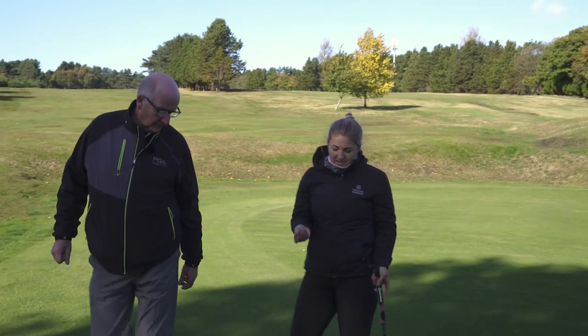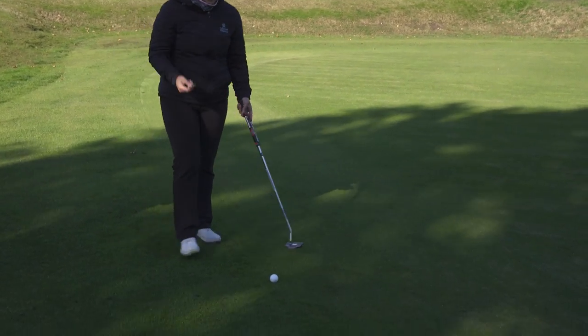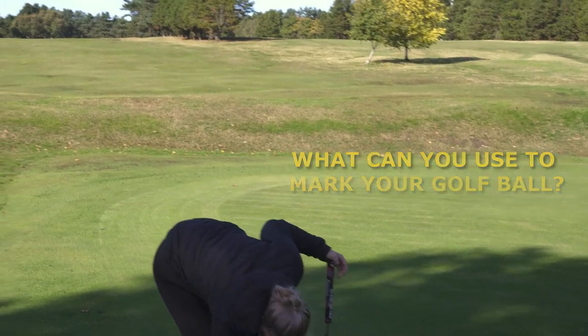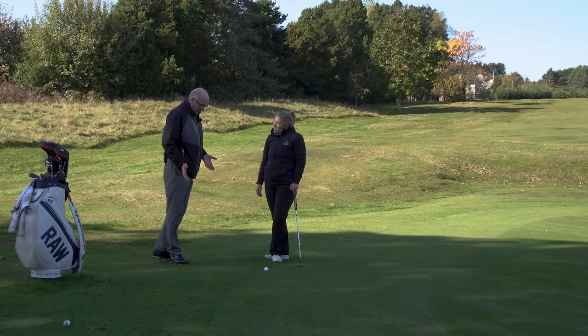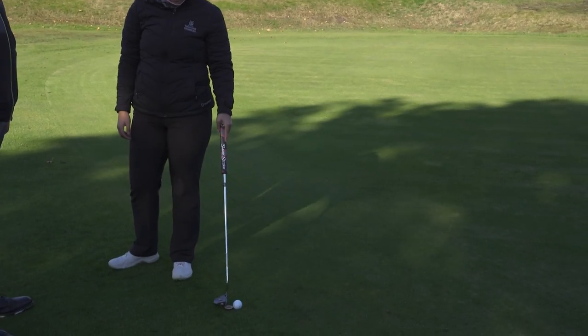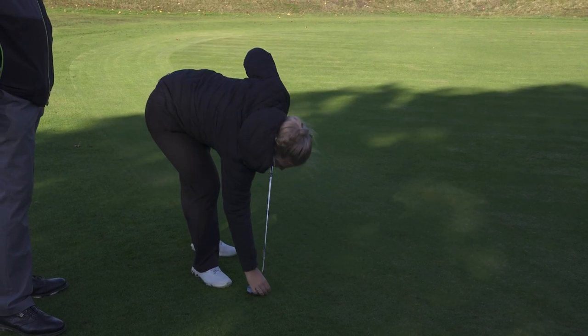So I can go ahead and mark this now — lift and clean it. I have got a ball marker, but what things could people use if they didn't necessarily have one? They could use a tee peg, pitch mark repairer, or even just put your putter behind the ball, lift and clean it, then replace it.